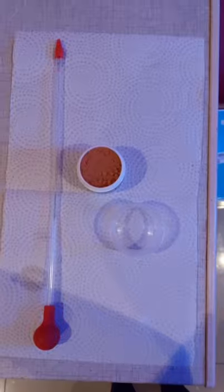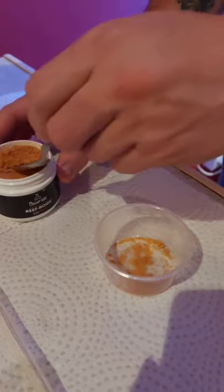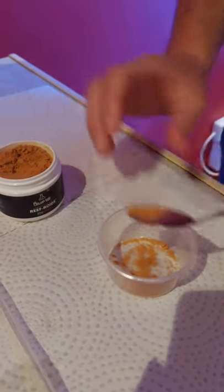Reef Roids is a very fine powdered food made out of the best blend of high protein plankton, which gives your corals great growth and beautiful coloration.